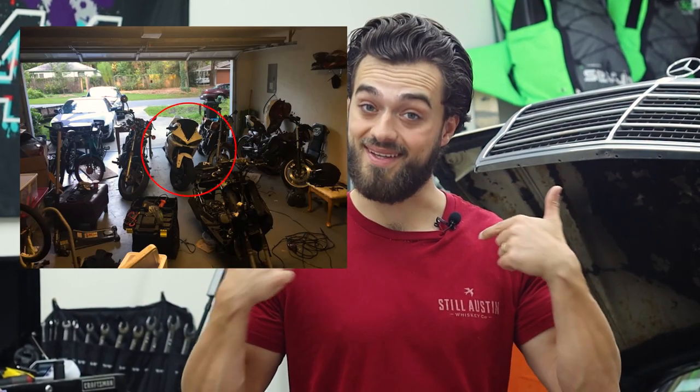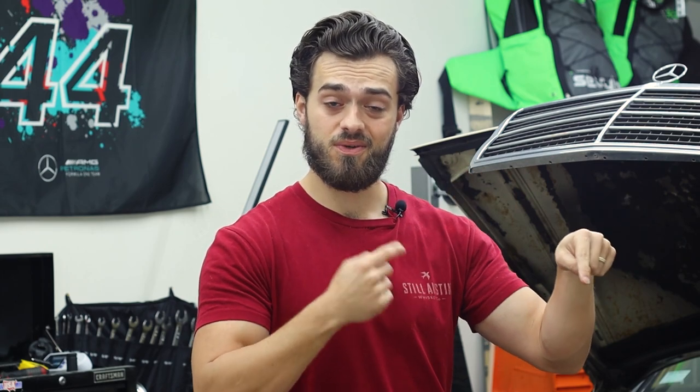If you've ever had your garage broken into and your friend's motorcycle stolen, you may want to get a security system. I currently live in an apartment complex and here we've been getting catalytic converter thieves, package thieves, car break-ins, and random homeless people walking into your garage — my garage.